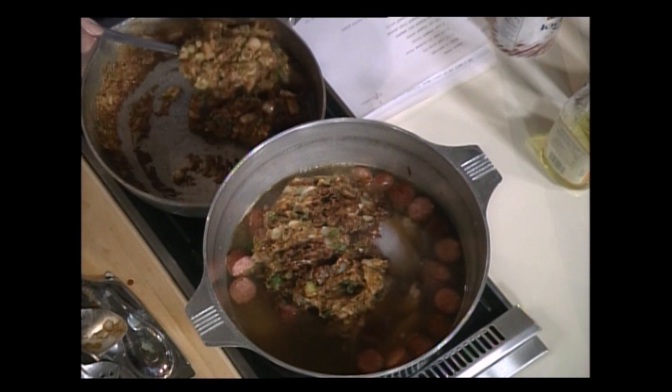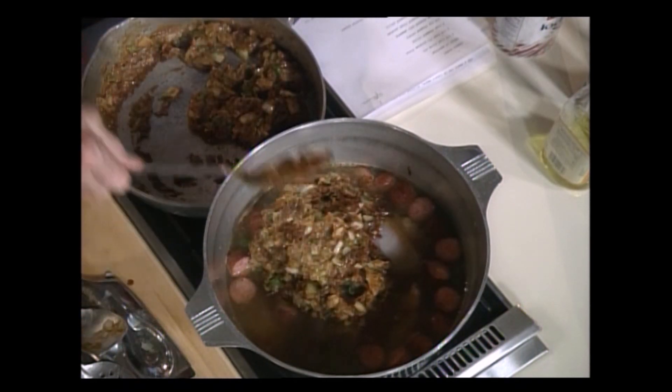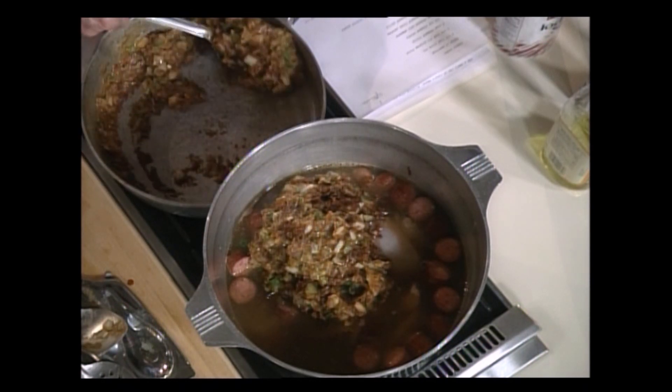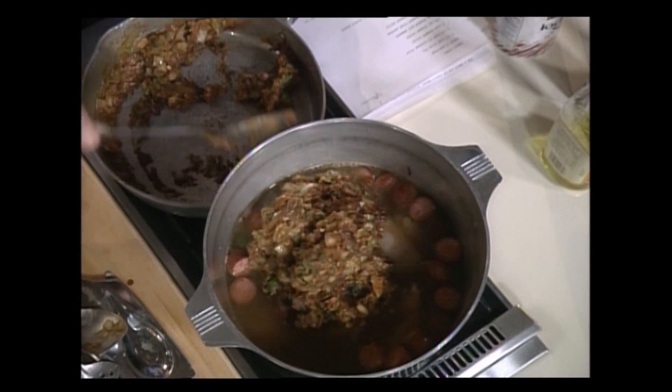You know when you burn a roux, you just got to start over. There's all there is to it — nothing you can do about it except start over. Boy, that's coming out of there just as clean and nice. Bless your heart.